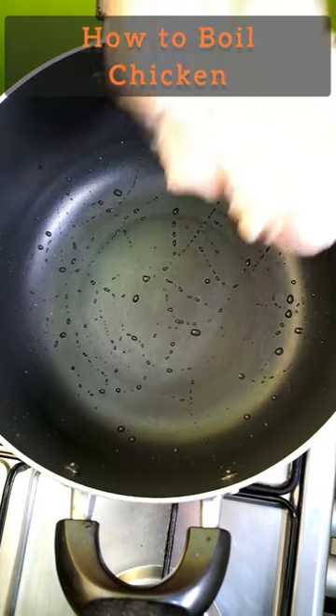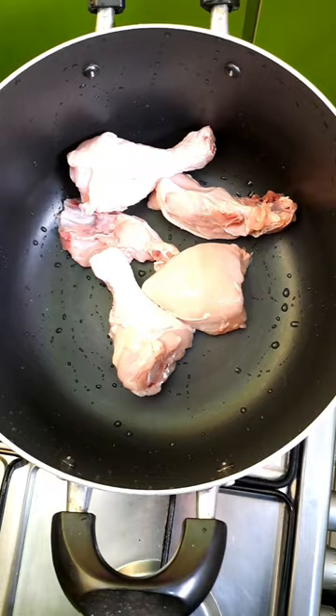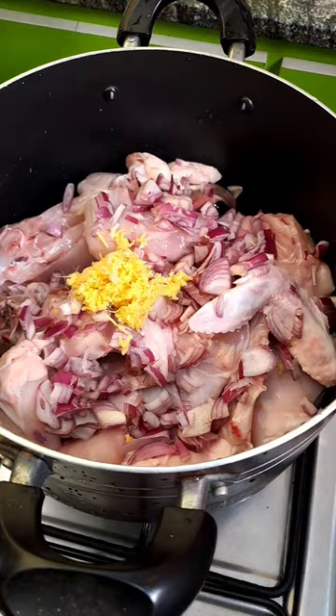I'm going to show you how to season and boil chicken properly. Bring your chicken pieces into a pot seasoned with onions, ginger, garlic, and chicken stock cubes.